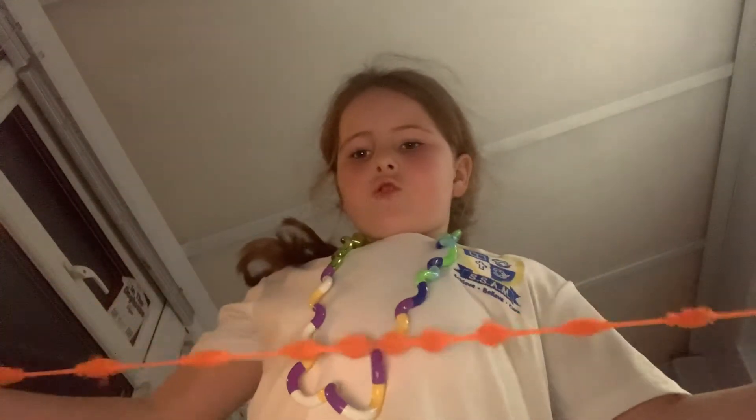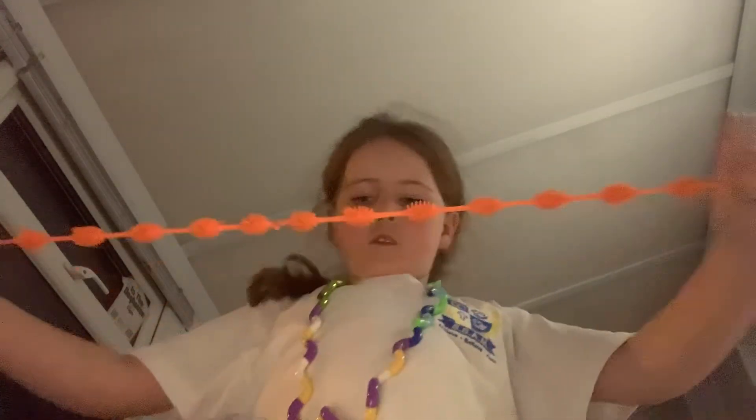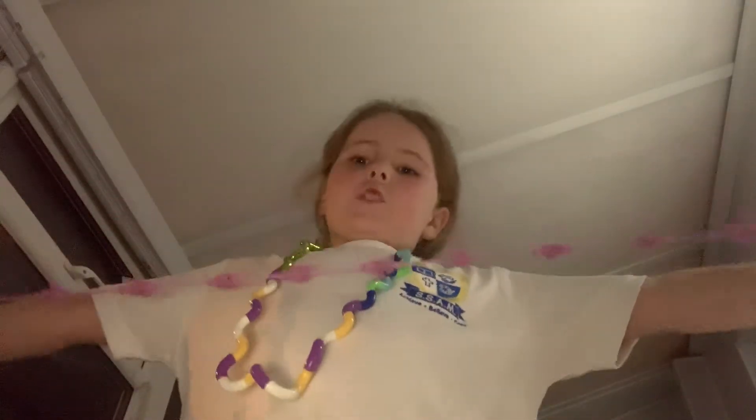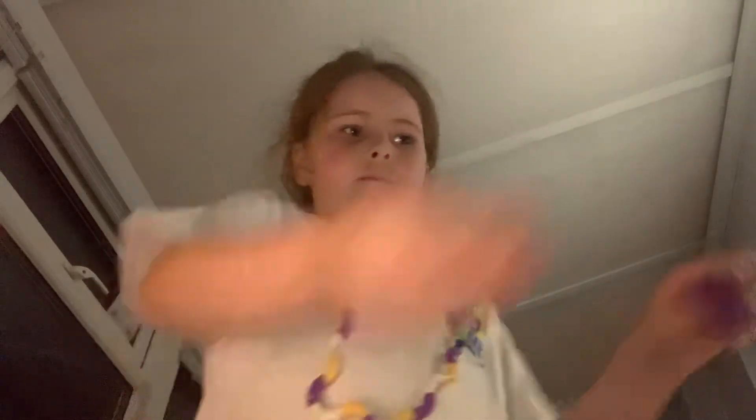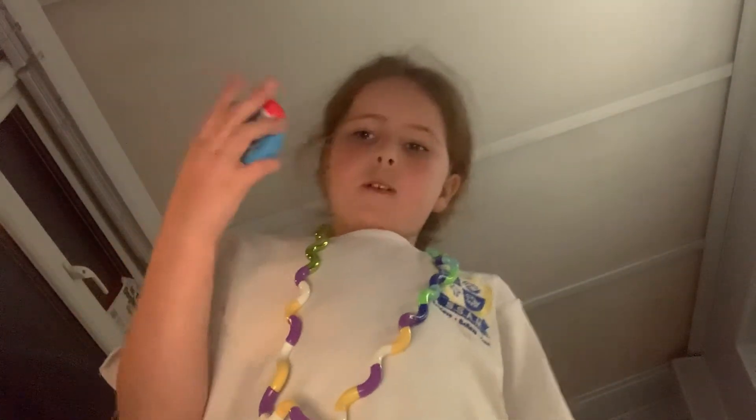I've got this stretchy monkey noodle, this other stretchy monkey noodle, and this other stress ball. I've got two monkey noodles and two other monkey noodles. I've got a pea popper, I've got a dimple, I've got an emoji and another emoji, I've got a snapper, another snapper, and another pop DNA noodle. And that's it!